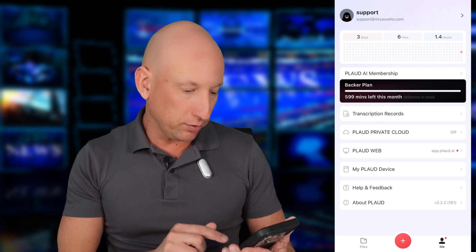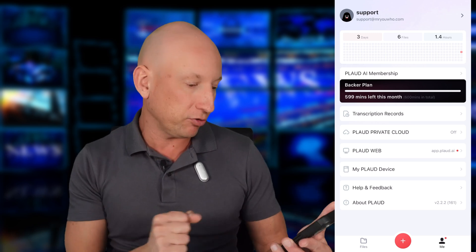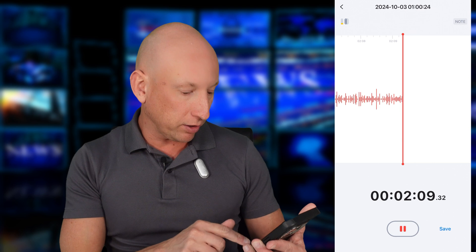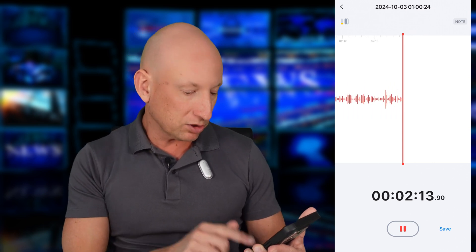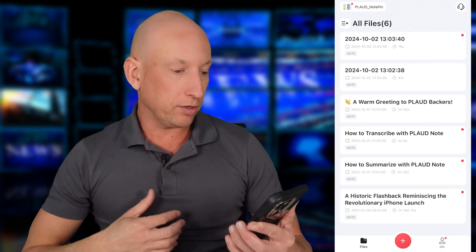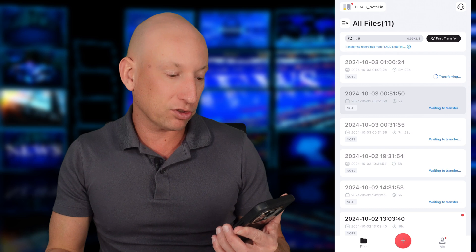Here's the Plaud Note app. It's very easy to set up. You've got your Plaud membership which gives you minutes of transcribing — you get some minutes for free, and you can sign up for more. There's also Plaud Private Cloud where you can upload your transcriptions, or you can store them locally on your device. I've created a recording here. Let's go to files — it was still recording, so I'll stop it now by holding the button. It's transferring the files across from the Note Pin to the app.